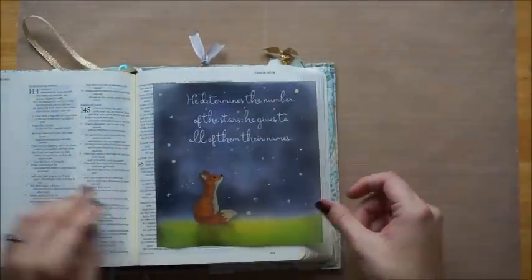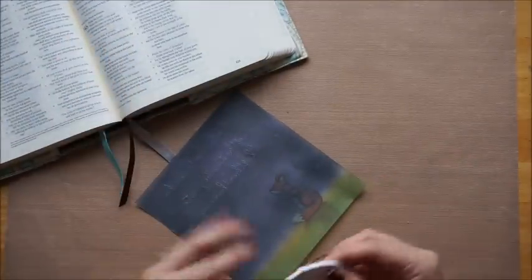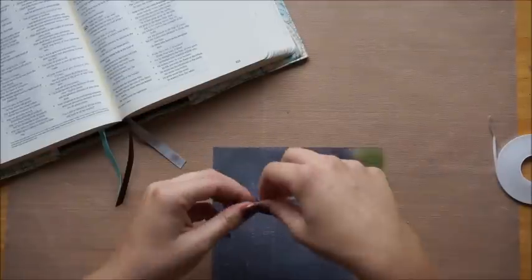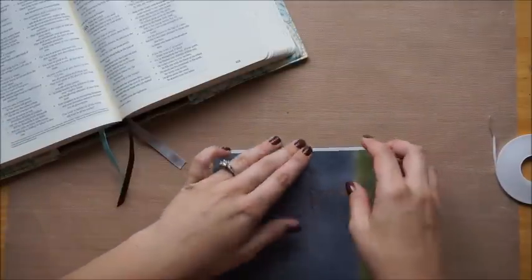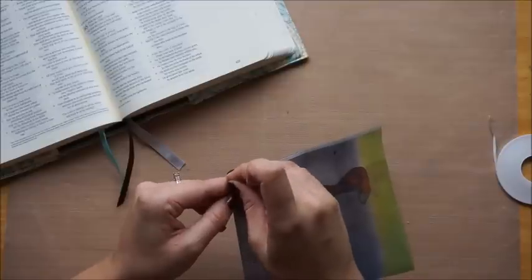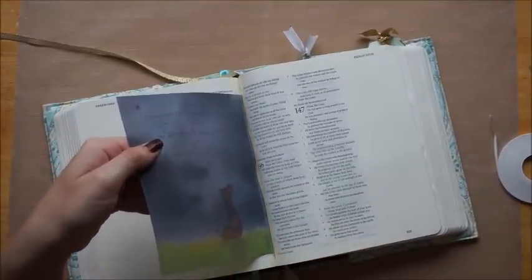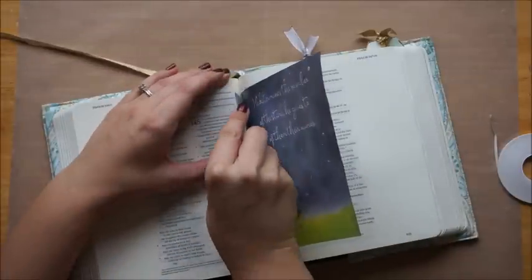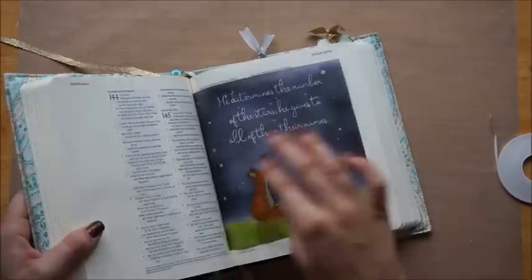Now we're going to go ahead and stick it in my Bible. I have this easy tear tape — it's a really thin double-sided tape and it's really strong, so I don't have to worry about this coming out. I'm measuring it out, and as you can see it tears right off — I don't have to cut it. I'm putting that all the way up against the left-hand edge on the back side, then peeling the backing off once I trim it. It is double sided, so you don't want any hanging off or it'll have exposed stickiness. I was able to stick it right down into the center of those pages, and I'm just taking a card to smooth it in. And that's it — it's in the Bible, you can see all the words, no problem.